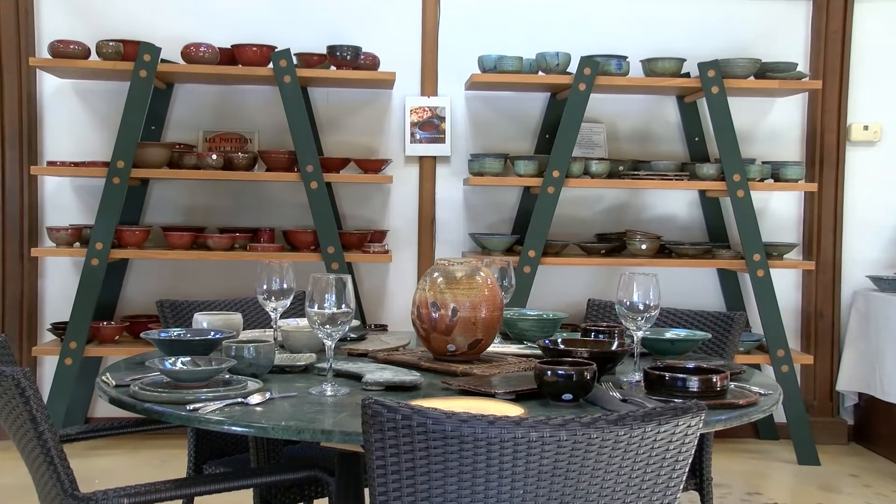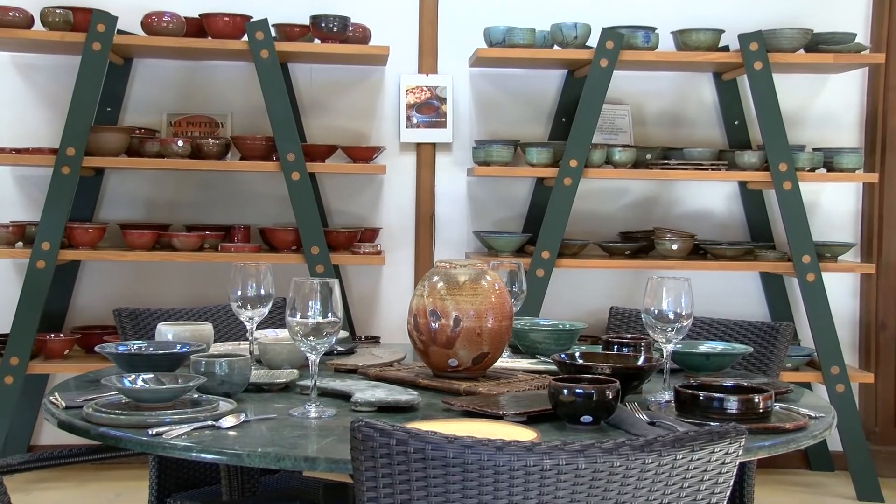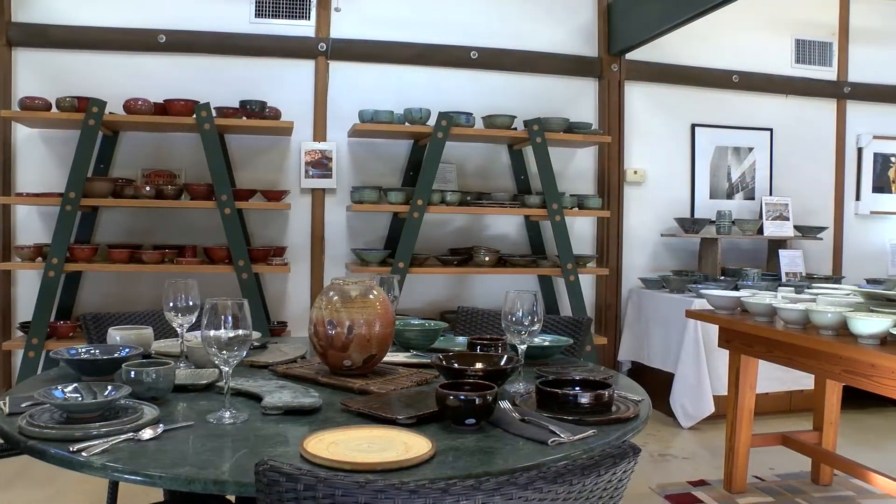In a quiet San Antonio neighborhood, just off Highway 281, you'll find Dudley Harris's pottery studios.